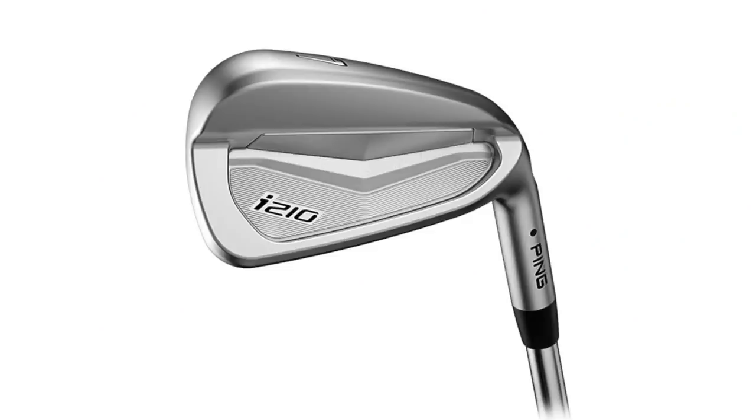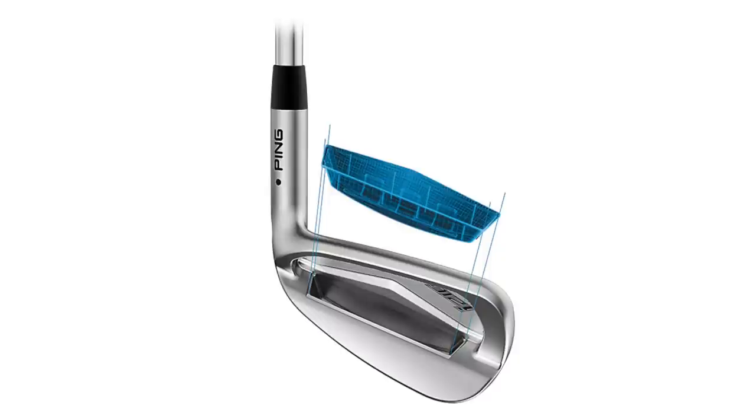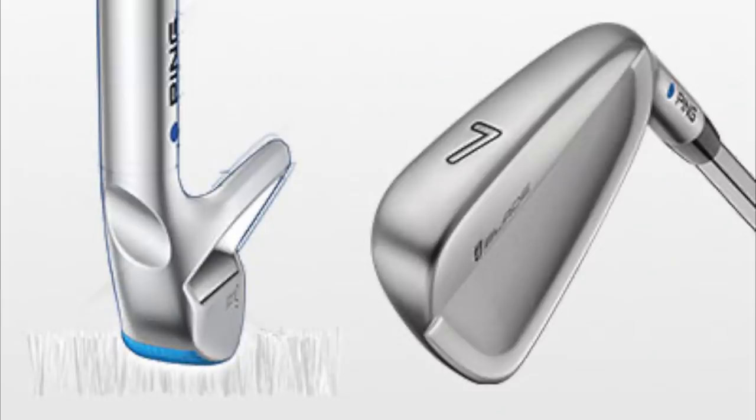The i210 is kind of in the middle of the i500 and the next two irons we're going to hit, which are more blade-type, really small head workable player's irons. So with that, we can start to get to the iBlade. It's kind of similar to the i210, just with a little bit of a smaller, not as deep of a cavity. A little smaller sole — turf interaction getting through the ball there with that smaller head.